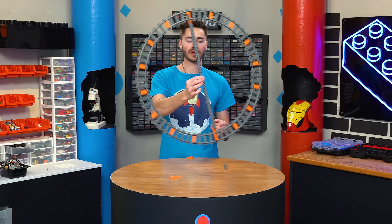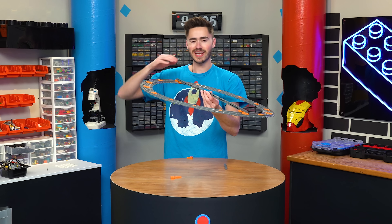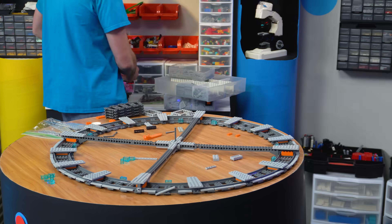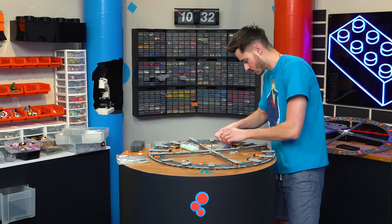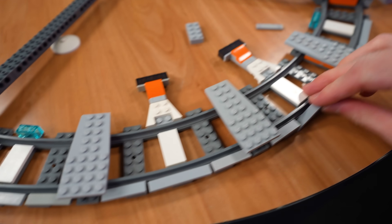There we go — we got the shape built up, and I want to keep this thing pretty lightweight. So we're just going to put a little Technic box piece in the middle, and then add some designs to the rest of it to make it look better. Then we can build one more of these and attach them to some motors on the side of the central module. It's all about these little greebly bits and details that really make a build come to life.